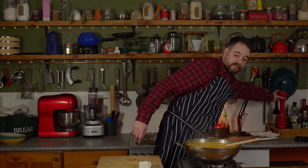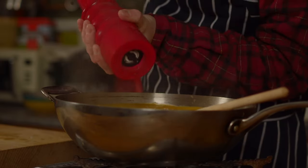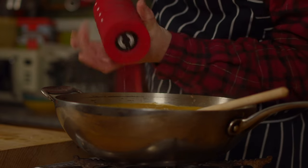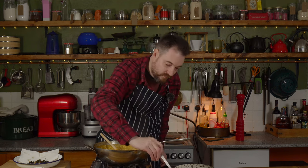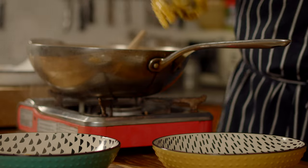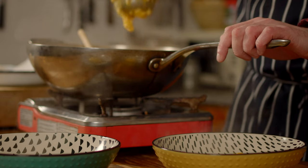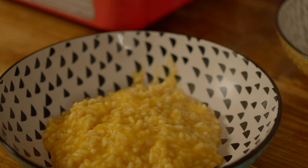The last job is just to adjust the seasoning with a bit of salt and some freshly cracked pepper. Now we can get it ladled out into some bowls to serve and then we're going to garnish it with a bit of crumbled goat's cheese and our crispy sage and squash seeds.